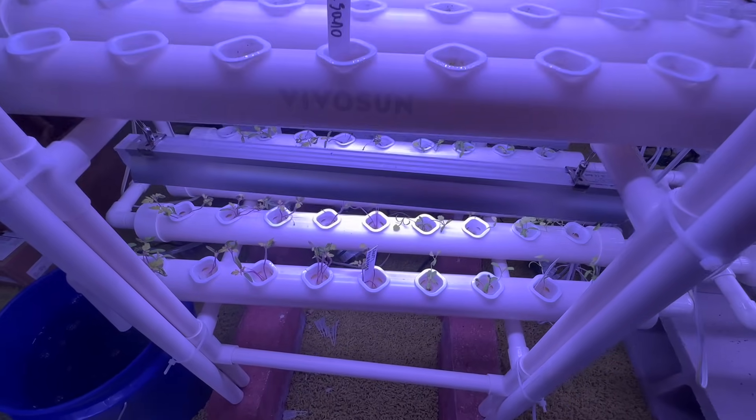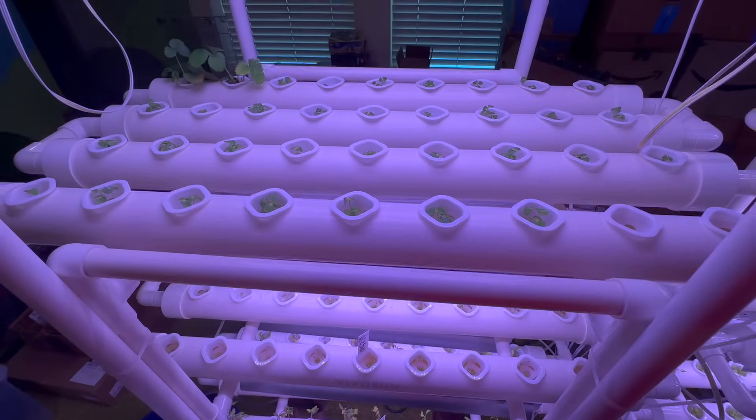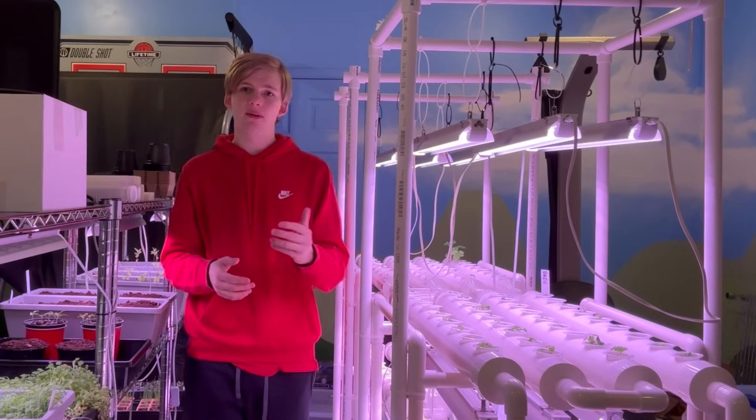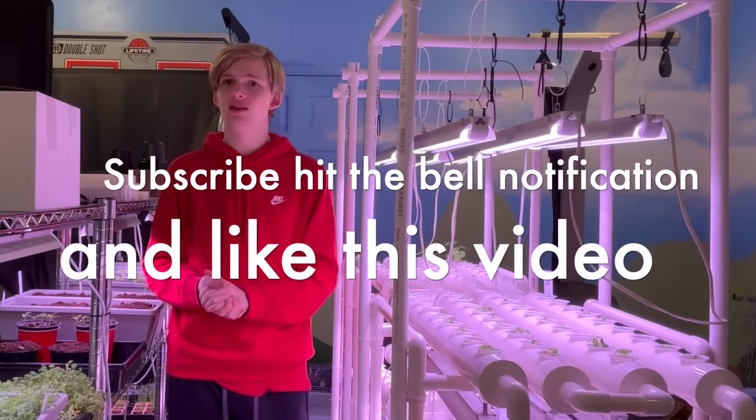I'm actually going to be working with cucumbers later this month, so if you want to check out that series I'd love it. This is the end of the video — if you guys like these types of videos, please subscribe and hit the notification bell so you don't miss our next video. Please like this video too.